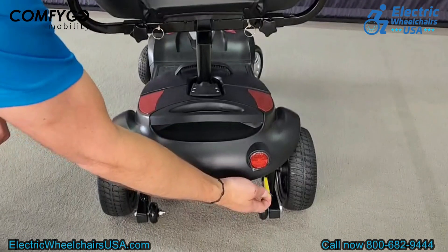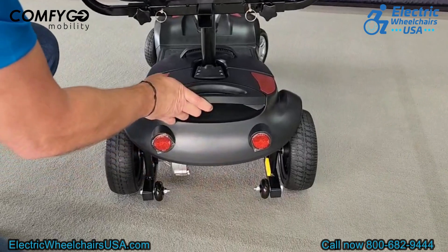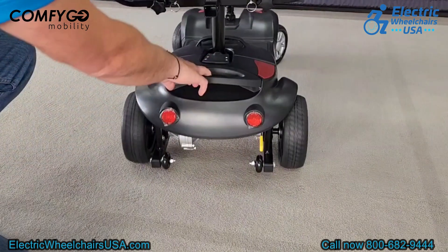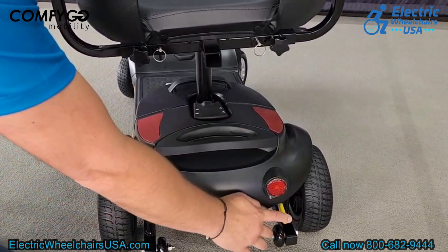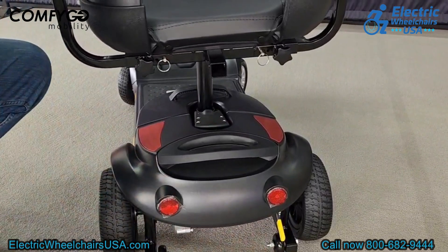The anti-tip wheels prevent you from tipping backwards on a steep incline. The yellow lever is your freewheel lever — pressing it up puts the scooter into neutral so you can push it manually. This is useful if you run out of battery and need to push the scooter back to charge. Just keep in mind you can't operate the scooter in freewheel mode; you have to press the lever back down to put it into drive.